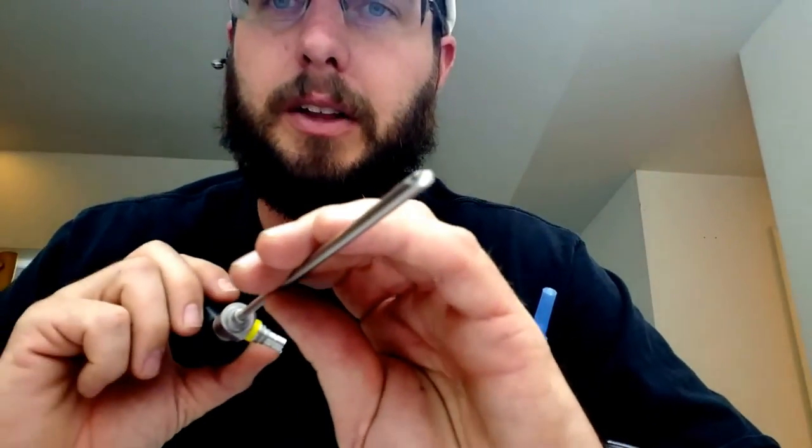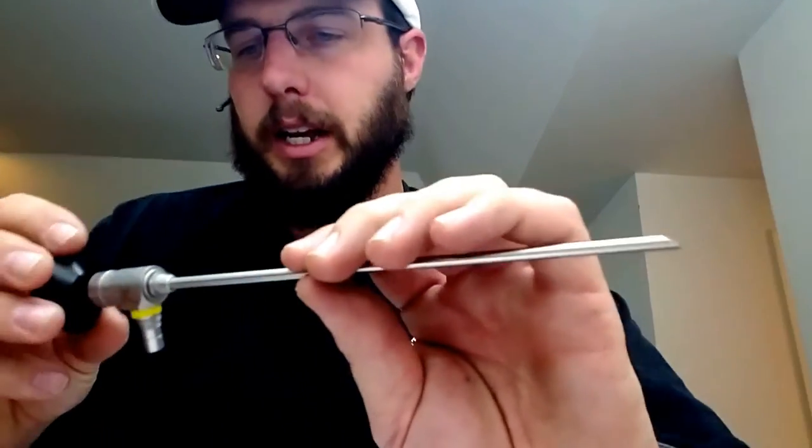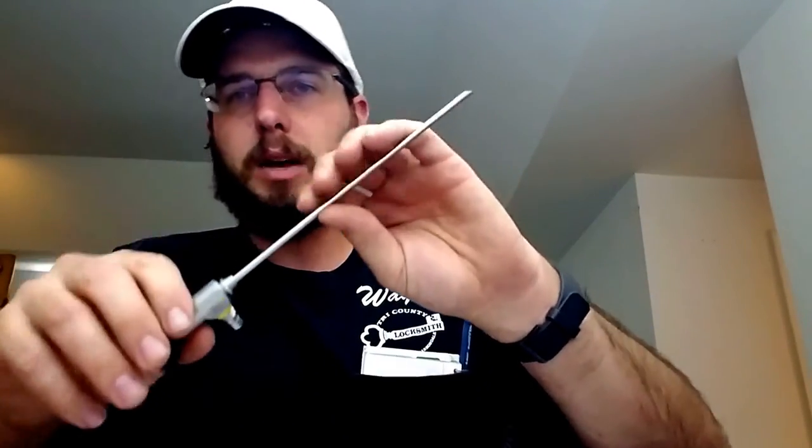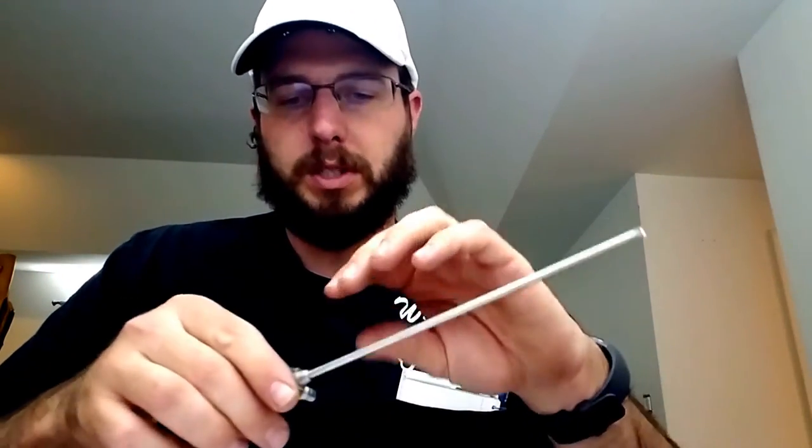This is a 70-degree scope — you can see how the end is angled like so. Today we just want to go over some of the things that I learned through talking with Mark, and what makes a good scope, a quality scope, and what does not. So we just want to go over some of the things that you should be looking for when you're shopping for your scope to make sure that you spend your money in the correct place at the correct time with the correct product.